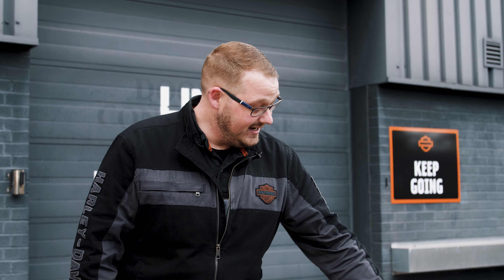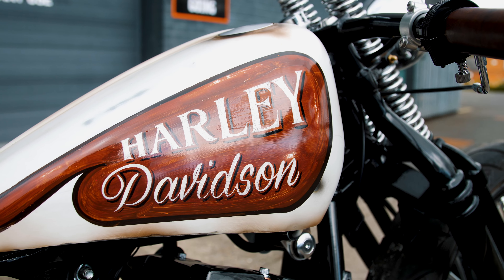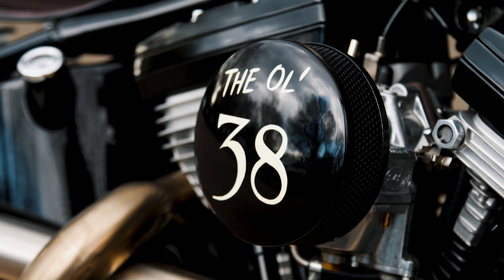This bike's been beautifully finished in a patina style off-white and brown paint job — really custom, really throwback to the old school style.